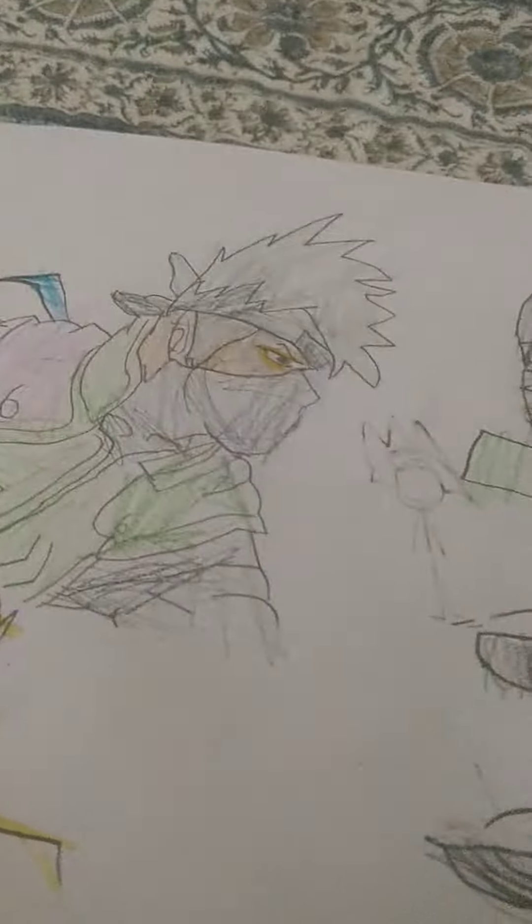Today I made some drawings again and this is part two of the drawing series. First we have Kakashi. Look at that — Kakashi looks cool.